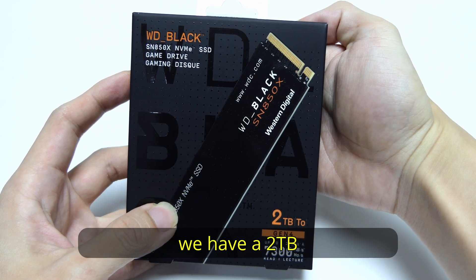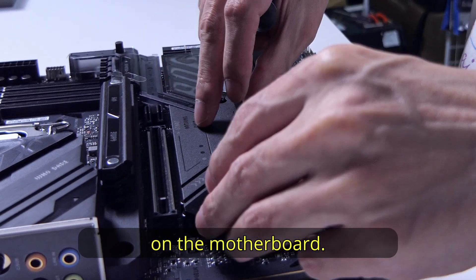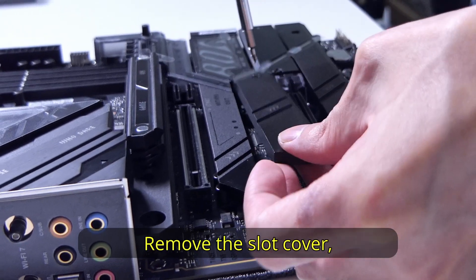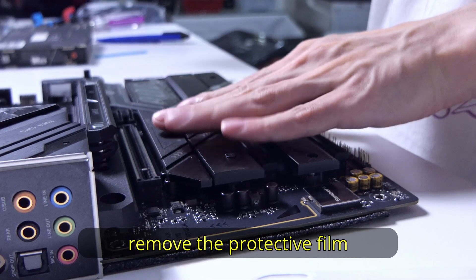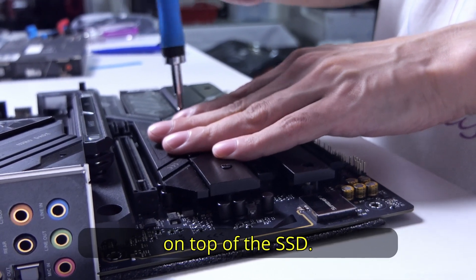For storage, we have a 2TB Western Digital NVMe SSD. We will use the second M.2 slot on the motherboard, leaving the top slot empty in case the customer wants to get a Gen 5 SSD. Remove the slot cover and slide the SSD into the gold notches. Secure the SSD using the Q-Latch, remove the protective film from the thermal pad on the slot cover, and reinstall the slot cover on top of the SSD.